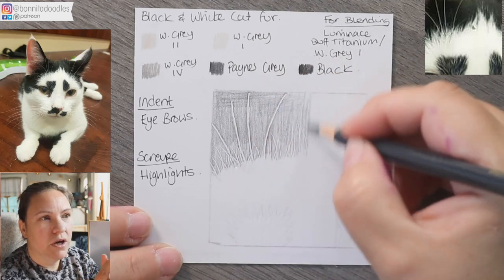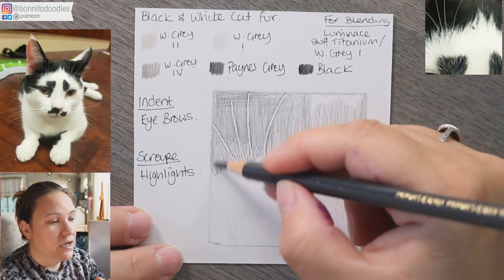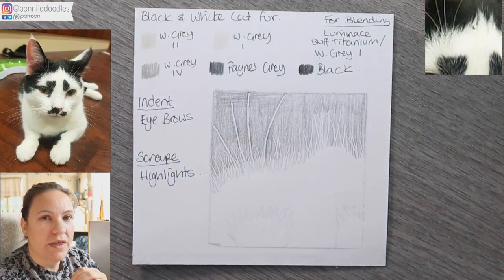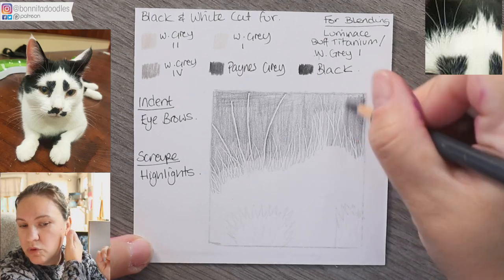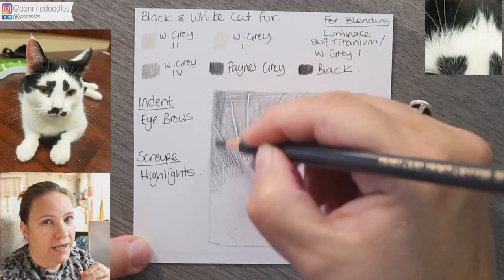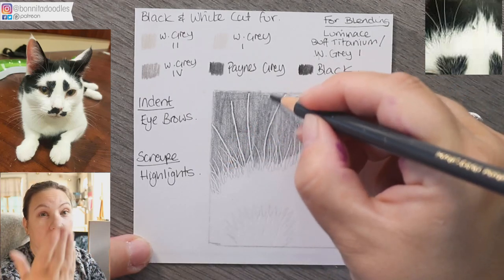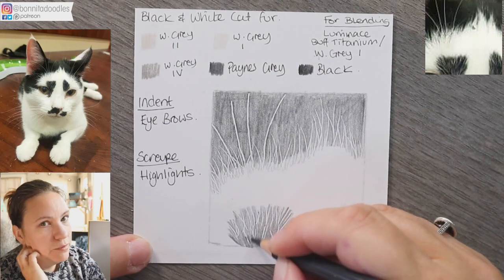I've indented the paper already. The reason we indent it is it gives you cleaner lines when doing thick whiskers and white wispy hair areas — it makes the process much easier, especially if you're not used to leaving negative space for highlights. Always put something soft underneath, like thick cardboard or a piece of kitchen liner, so you can make a deep enough gully that doesn't get filled up quickly with color when you go over it.